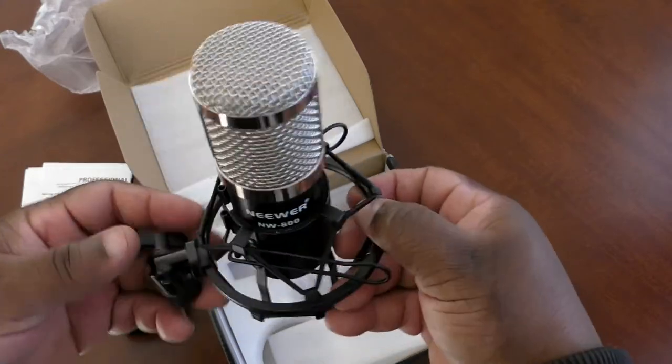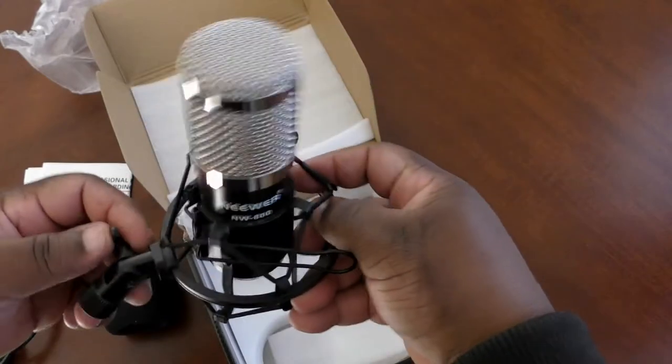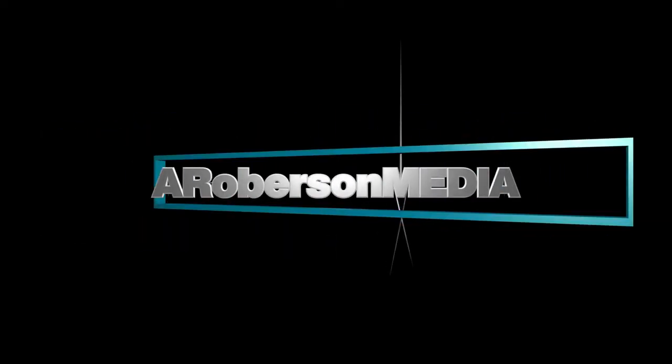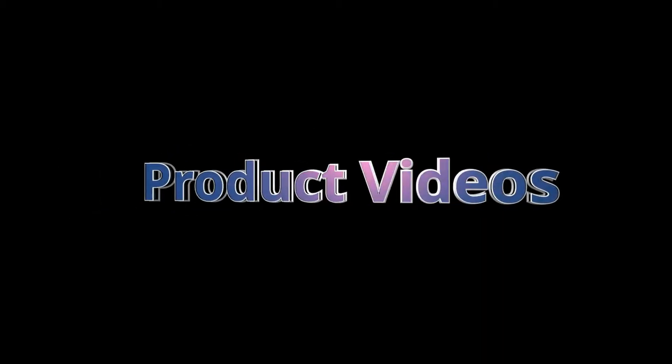Not bad, Neewer. We're going to go ahead and plug this bad boy in and see what it sounds like. What's up everybody, I'm Ed with Roberson Photo, Roberson Media, and I'm back with part six of my microphone comparisons. I'm comparing cardioid microphones — unidirectional, meaning you can only talk into one side. I'm going to talk into one side and rotate it to see if the audio changes.